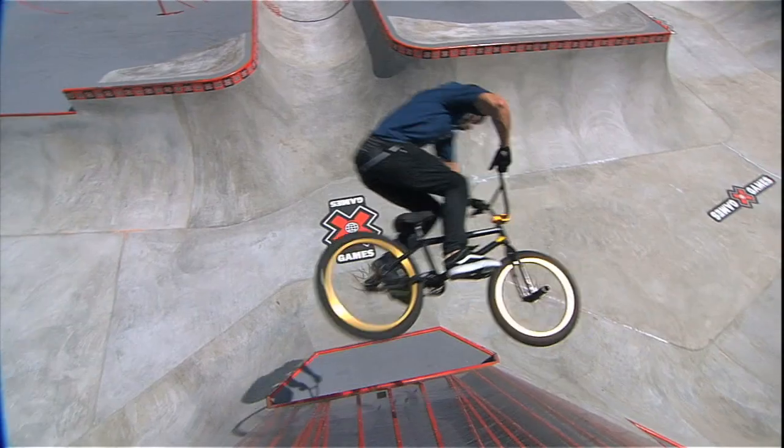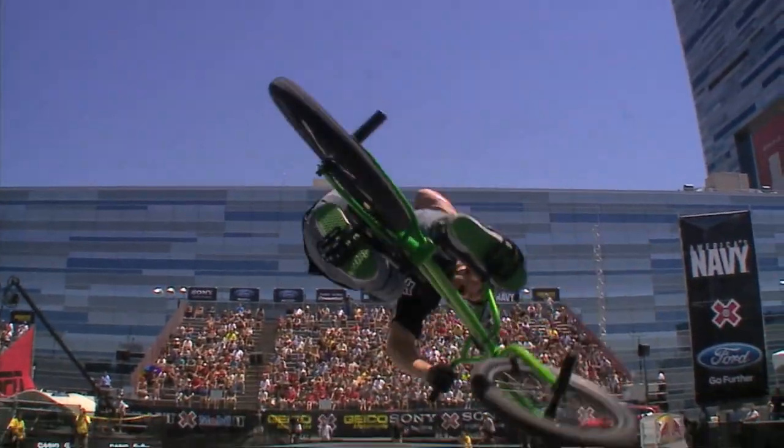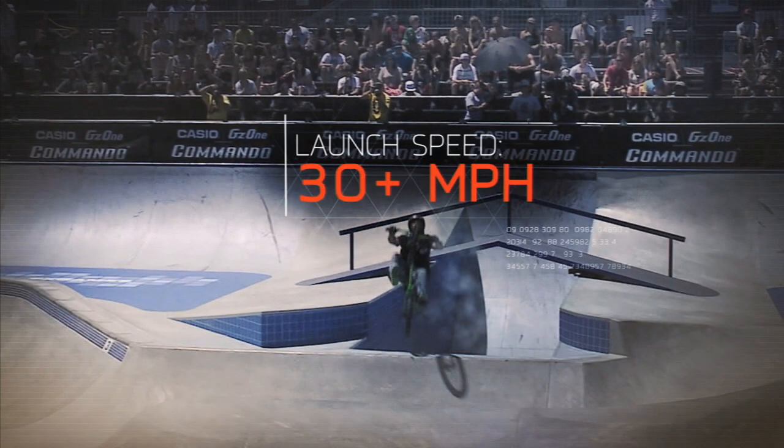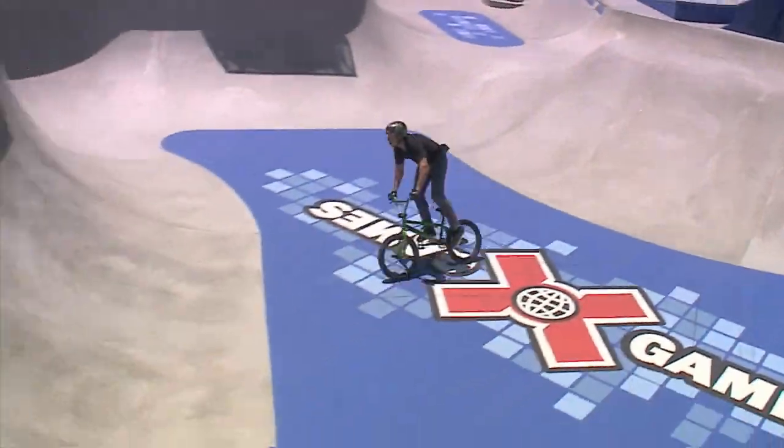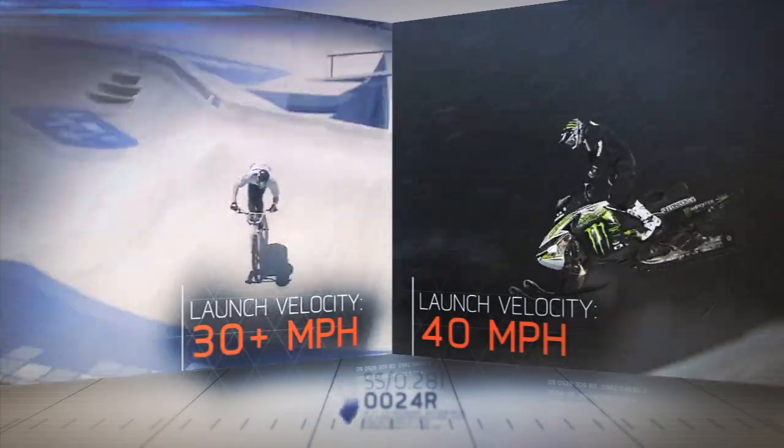To increase amplitude and hang time, riders will increase launch speed to more than 30 miles per hour — about 80% of the speed of a snowmobile launching off a freestyle ramp.